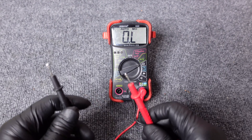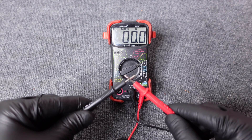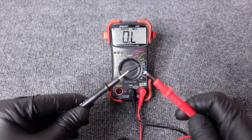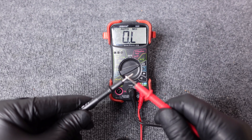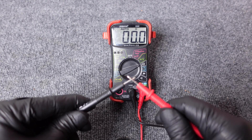Next, verify our multimeter and leads are configured properly. We're going to simply touch our two probes together. If your meter is properly configured, you should get a resistance of virtually zero. If you don't see a reading of zero, double check the settings of your multimeter.